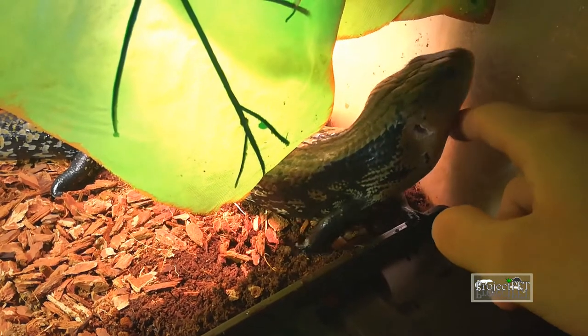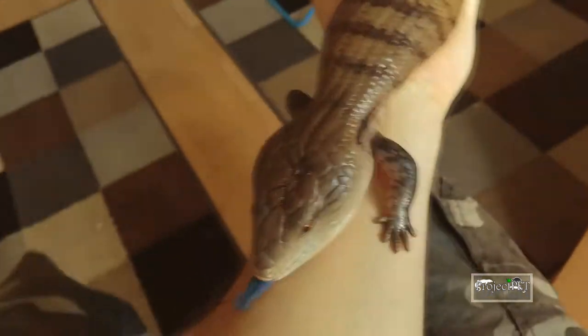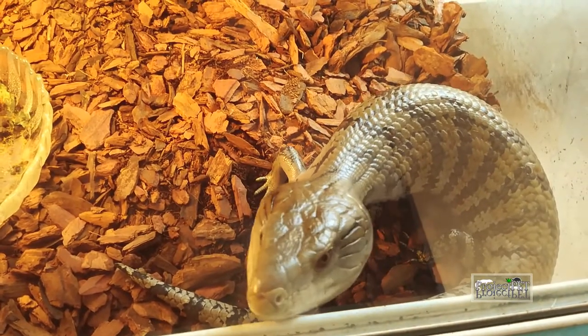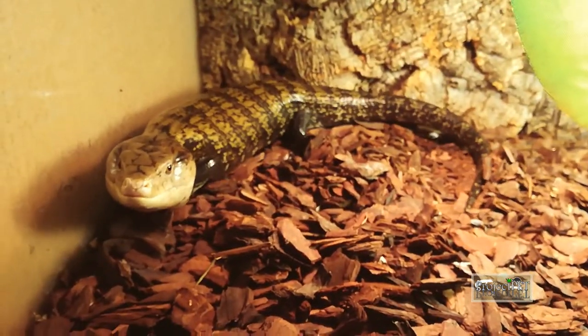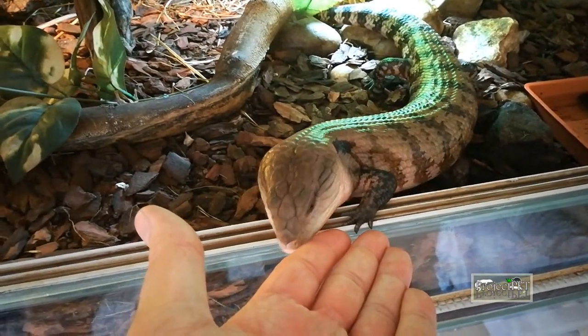If you want a reptile you can interact with, blue tongue skink is the right kind for you. They are typically mellow, with a chilled temper. I say typically, because every animal differs from the other — they are really unique as individuals. Since the demand is high right now, the market is flooded with wild-caught animals, which tend to be more aggressive. Try to find a reputable breeder and buy your animal from there. Once you have your skink, figure out its temper and go from there. Some are curious and friendly from the start, some may need a little bit of work and encouragement.